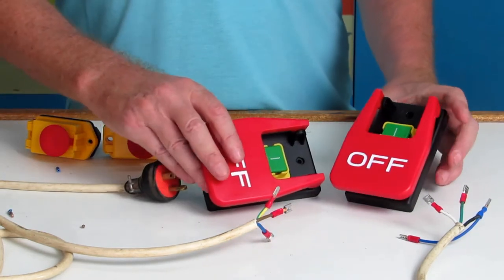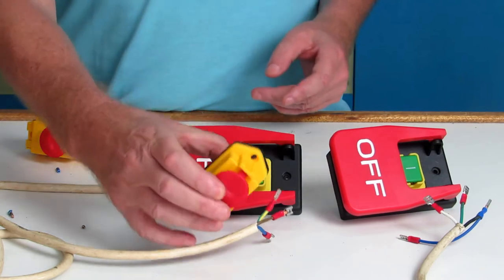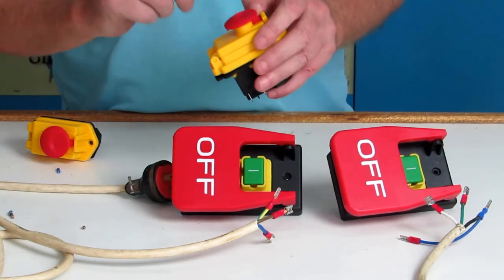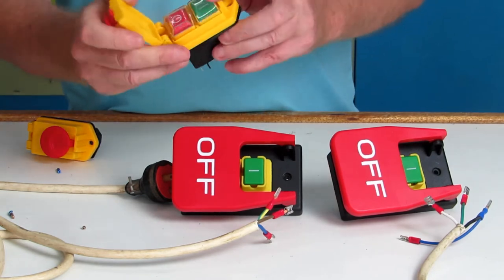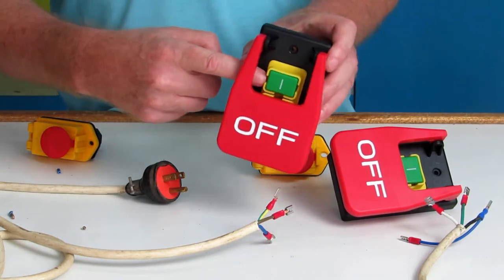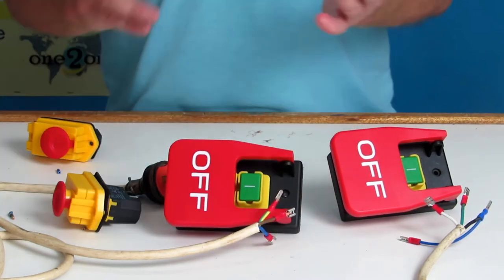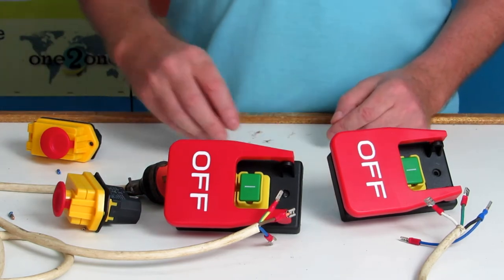You might have it in your table saw already, but you might need to replace it, or you might have the smaller one like this. They are both the same — they don't actually have a paddle on them, but they have a quick off. You turn it on for safety, and most of them you can put a pin in them so the children won't be able to turn it on. The wiring of them is basically the same.